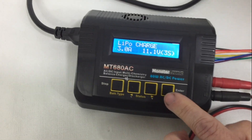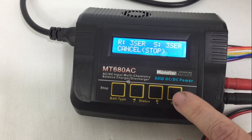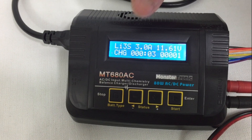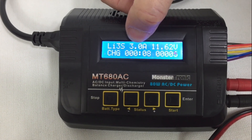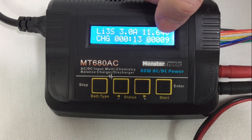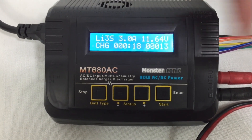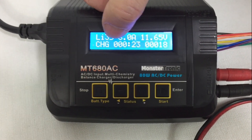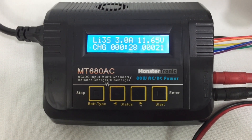To start, we long-press the start button and confirm again with the same button. Now the loading process begins. Above it tells us the amps that are coming in, the voltage that is working, the milliamps that are coming in, and the charging time. When the charge is over, the word 'full' must appear and at the same time a beep sound must sound three or four times telling us that it is over.